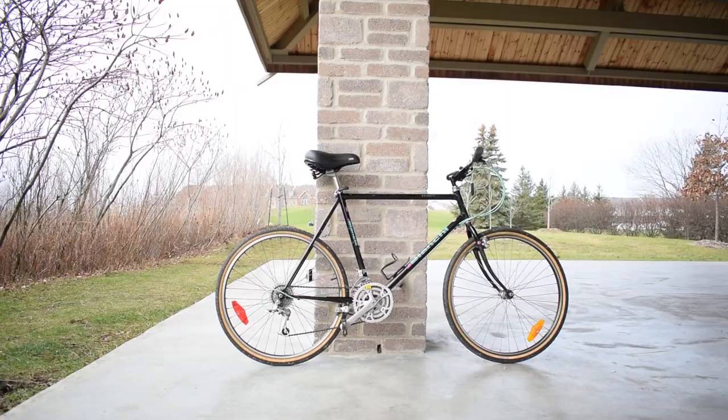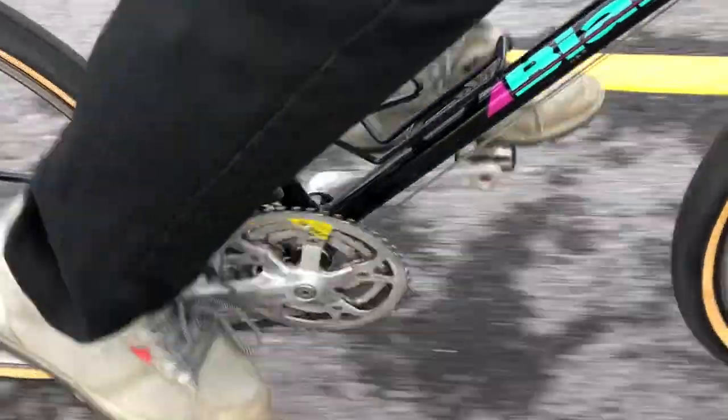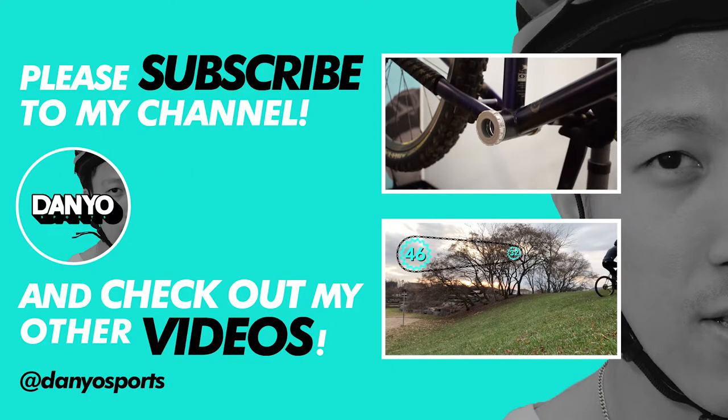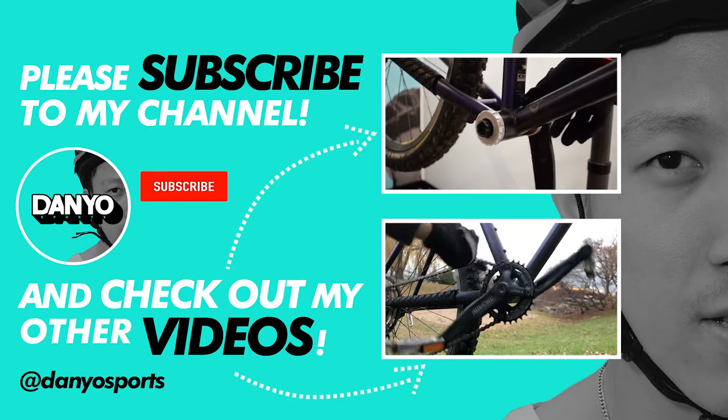What more can be done with this rigid hardtail? Thank you.